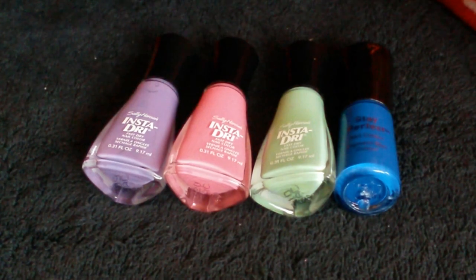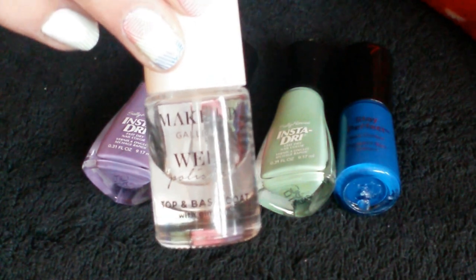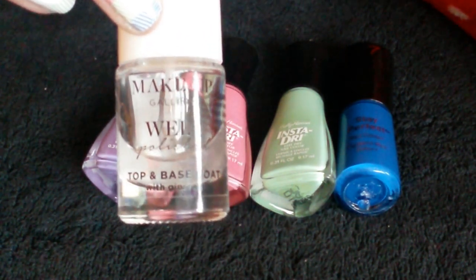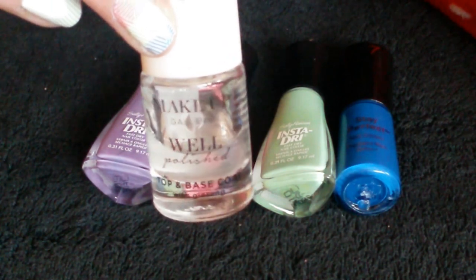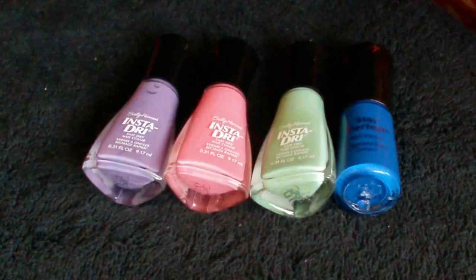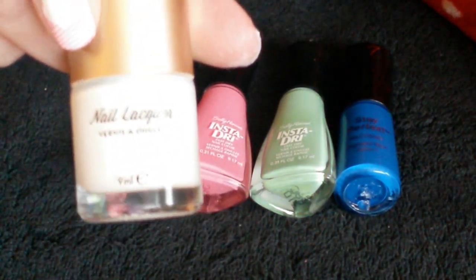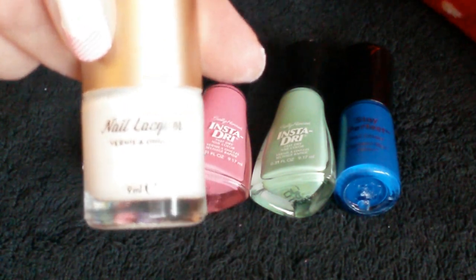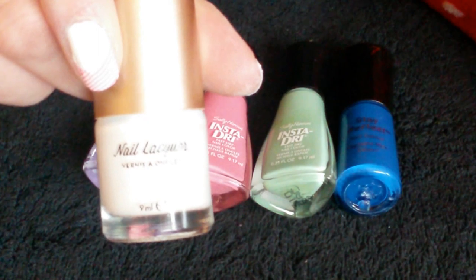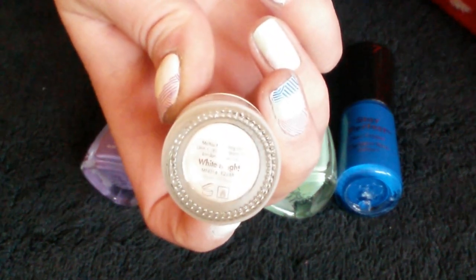Okay so here are the things that you are going to need. First of all you're going to need a base coat — this is also a top coat as well. It's Makeup Gallery Well Polished, which is Poundland's very own. Then you're going to need a white base coat. I am using Moyu London's Nail Lacquer. This is actually a stamping polish but it dries really really quickly, you literally just need one coat, and it's in the colour White Night.